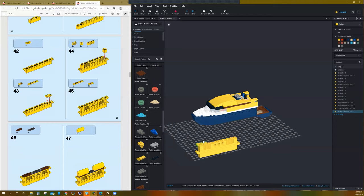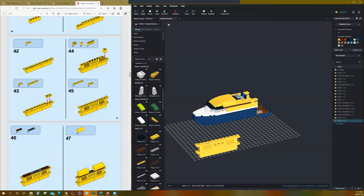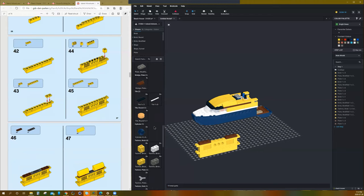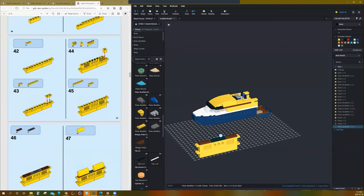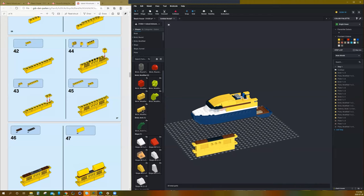We do the pieces on top like this. Then we do the brown and that black piece — those black pieces are really hard to see. Then we do the slope: curved slopes that give it that leading edge of the wing. That's pretty cool.